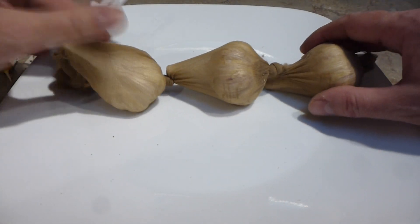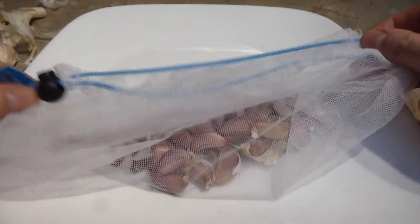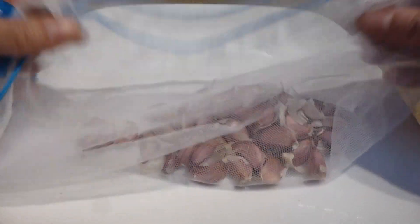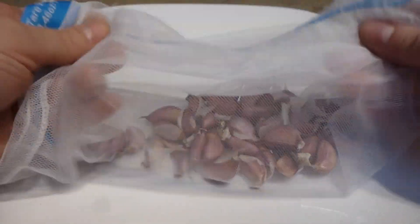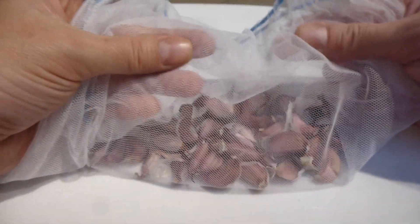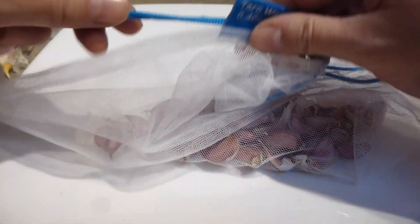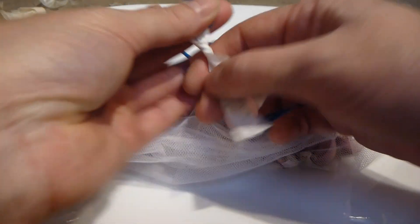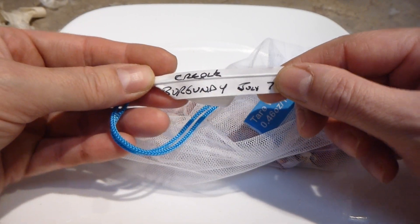So I'm going to put this to the side and also show you this mesh bag that I buy online — it comes in three sizes: small, medium, and large. Depending on how much of a variety I have or how much I want to store, I use the different sizes. This one is a really super meshy bag and it's pretty strong — it holds the bulbs very nicely and has a little loop on it. I tag them with the name; Creole burgundy is this one.